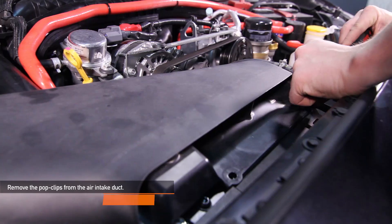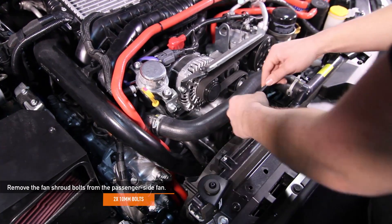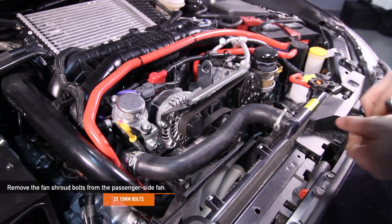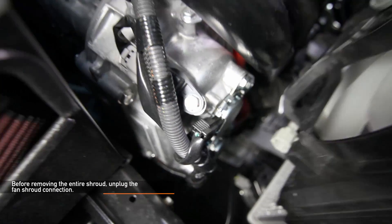Using your flat head screwdriver, remove the two pop clips for the air intake duct. Using a 10 millimeter socket, remove the two 10 millimeter fan shroud bolts from the passenger side fan. Before removing the entire shroud, make sure to unplug the fan shroud plug connections.